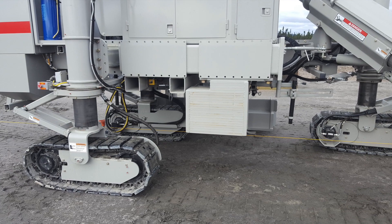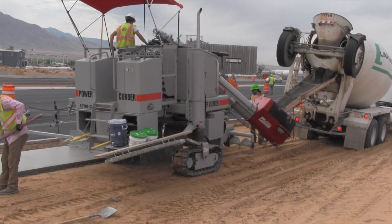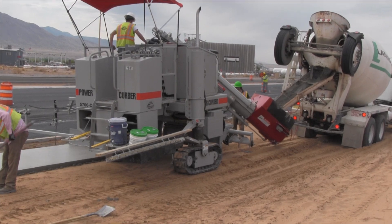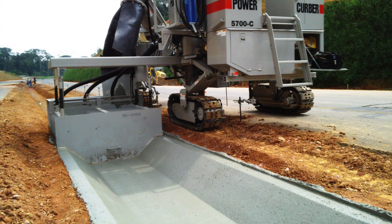Counterbalance is added to the right-hand side of the machine to offset a wide or heavy mold on the left side of the machine. If you can imagine a wide sidewalk mold or a V-ditch, the amount of weight on the left-hand side of the machine can create a loss of traction on the right rear crawler.